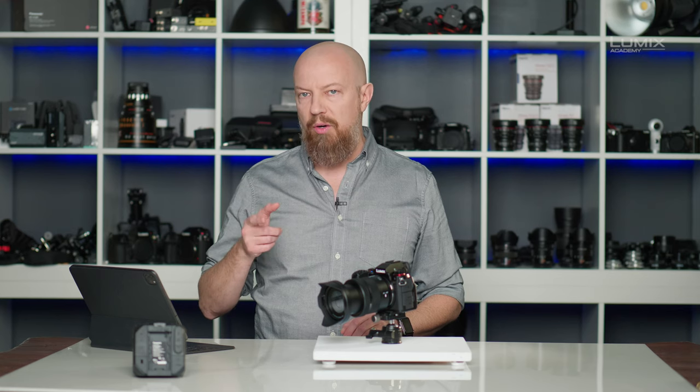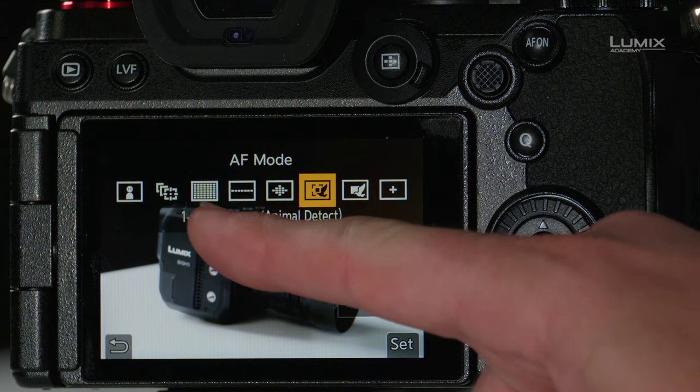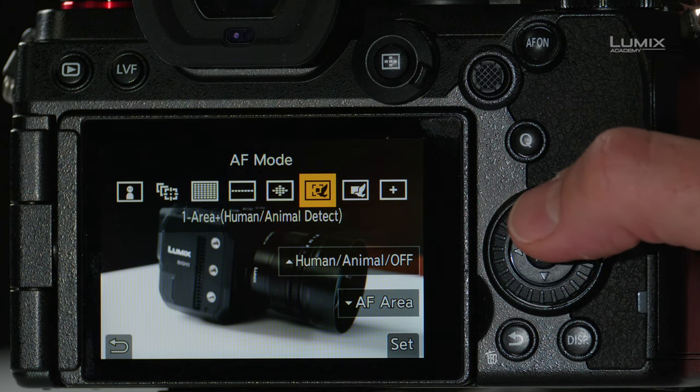There's an expansion on one area called one area plus. Once again there is human-animal detection, or you can go back to straight one area, one area with human, or one area with human and animal. The difference is that one area plus includes an expanded area just outside of the main box where your subject could go. In standard one area, if a subject moves out of the box, the camera focuses on whatever is in that box. But with one area plus, as the subject moves out into the expanded area, the camera assumes you want to keep that subject in focus and holds onto it, giving you a little more leeway.